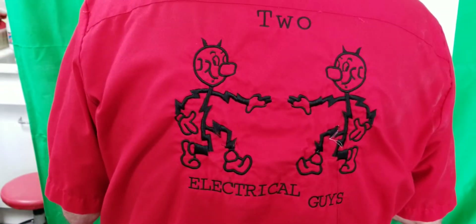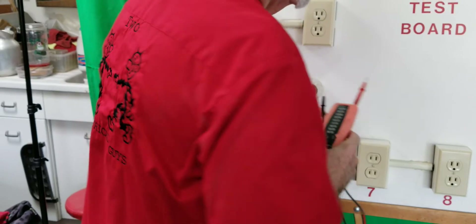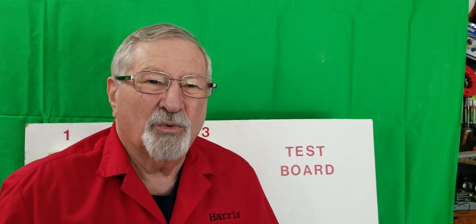Hello everybody, here we go. Hi, I'm Harris Bright of Two Electrical Guides. We're here today to show you how to test receptacles using a tester.